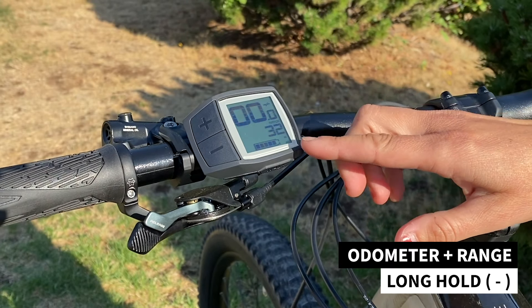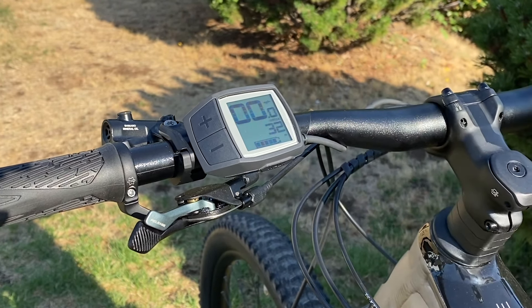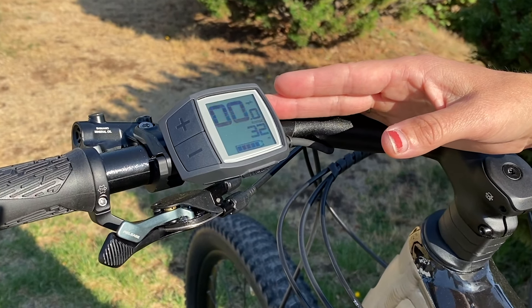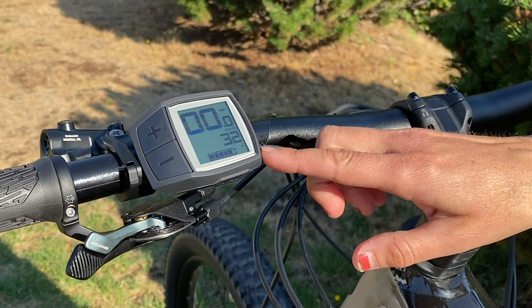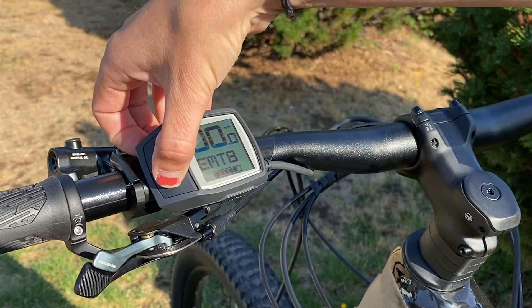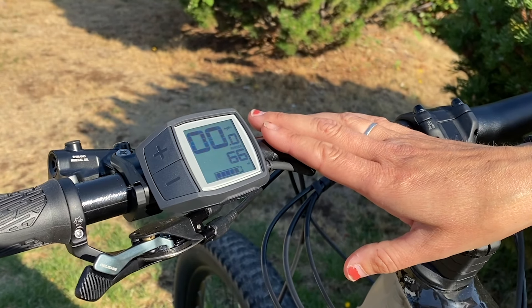The range screen will tell you, based on your existing battery life and also based on the last mile and a half that was ridden, what you can expect — with a grain of salt — for the remaining miles in that given level of assist. You can see with this 625 watt-hour battery in Turbo we've got 32 miles, and if I ratchet it down to Eco that's gonna bump up to 66 miles.